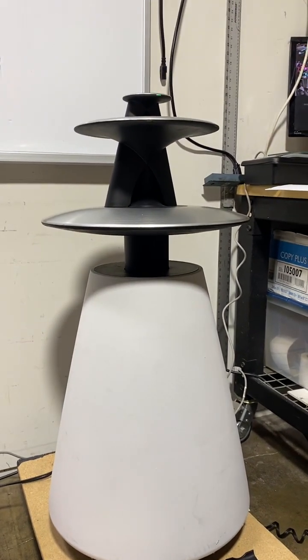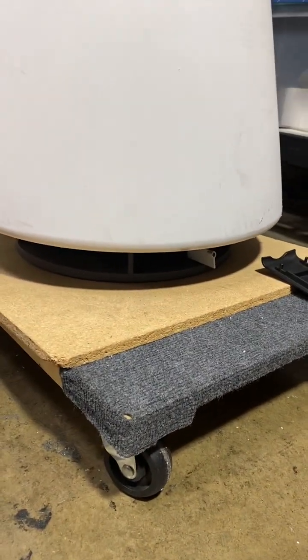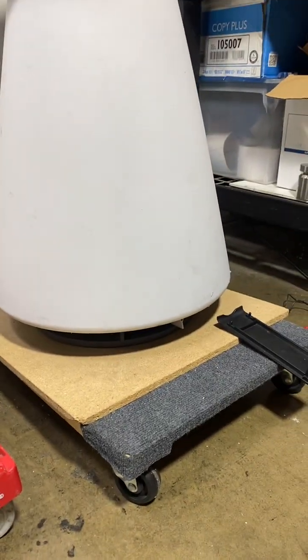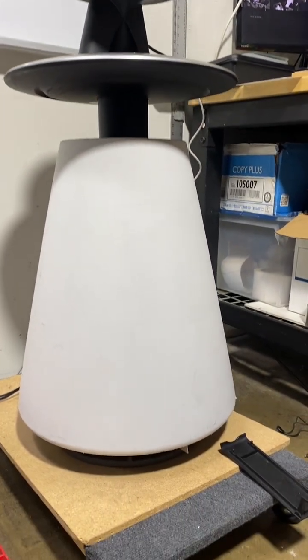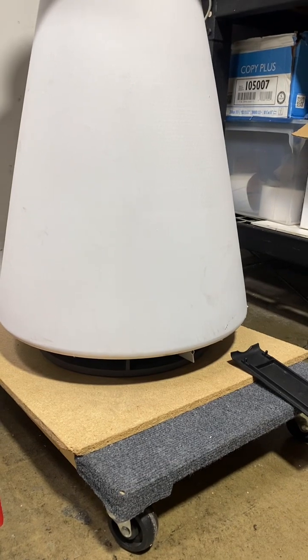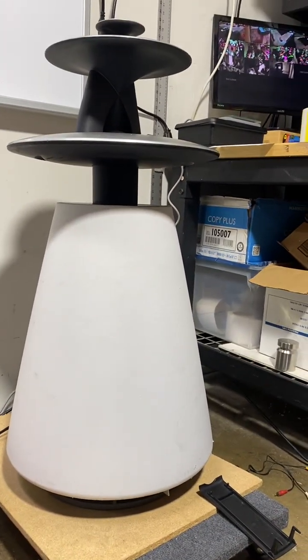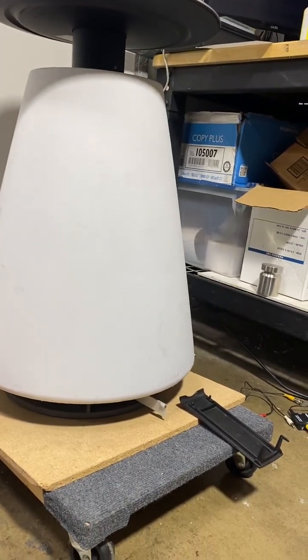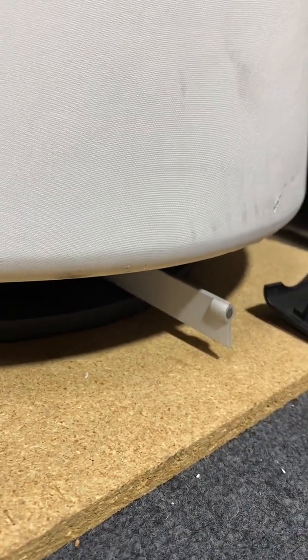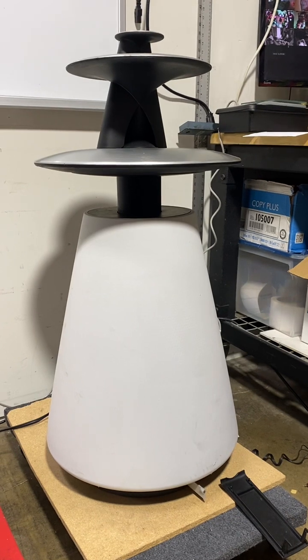It's still flashing. The microphone came out more — as you can see, it came out further.